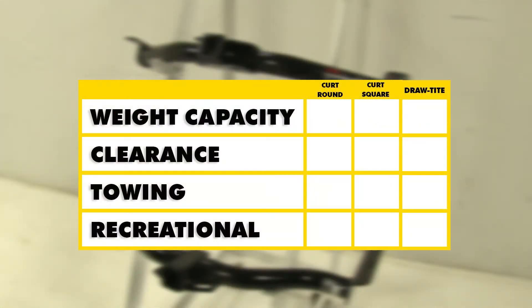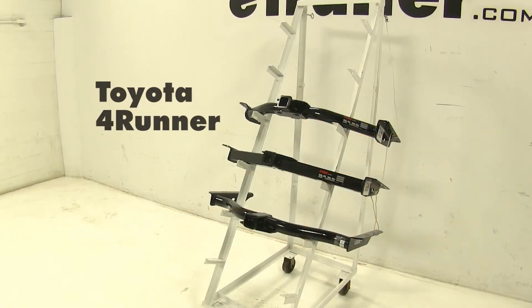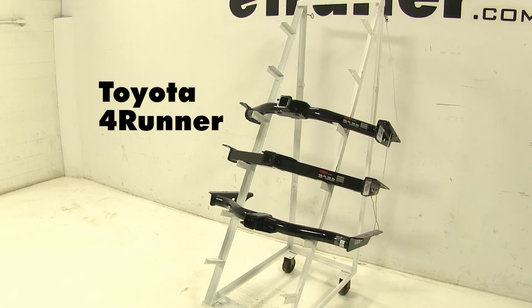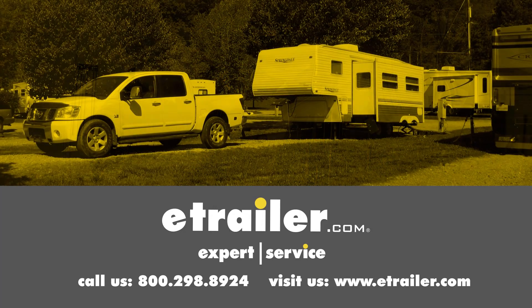Now when it comes to recreational use and clearance, all three hitches are going to be on par with each other. However, when it comes to towing and weight capacity, the Curts are going to have a little bit of an edge over the Draw-Tite, especially when you add weight distribution, as they can tow just a little bit more. We hope this makes your buying decision easier for your Toyota 4Runner. Click the link below to shop, learn more, or visit us at eTrailer.com.